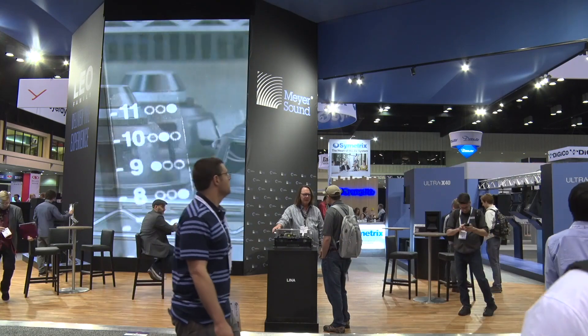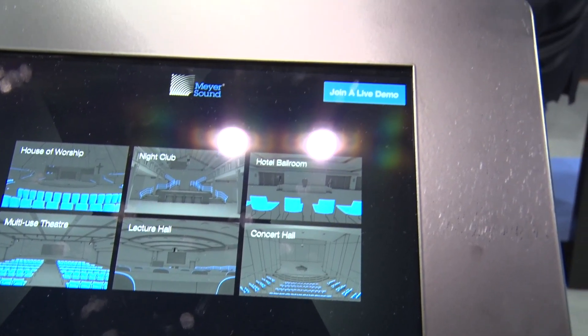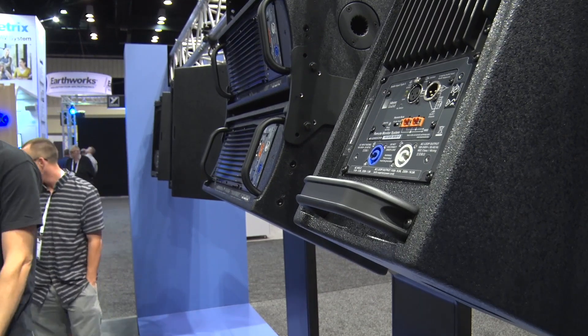We can actually get more power out of the Ultra X40 with newer designs. People that are hearing it — the initial customers that received it and are starting to use it — are just blown away. It's a pretty amazing product. It's also lighter. The handles on the back make it easy to pick up and carry around. We have a pull mount built in, which the UPA didn't have. There are lots of different ways to mount it, which you're seeing here on our booth at Infocom. There are so many different ways to array it, configure it, and mount it, and they're really excited about it.